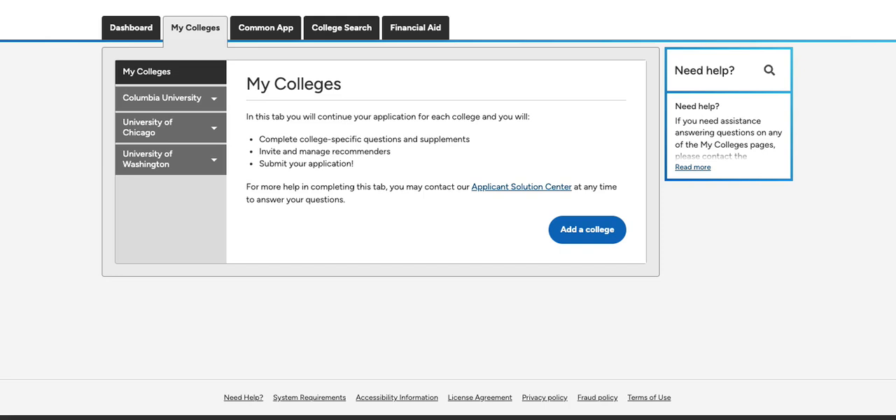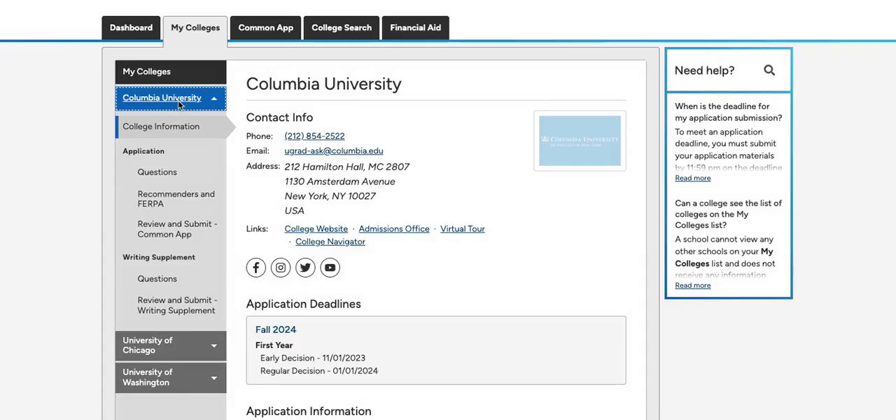So to do this, first you will click on any college in your My Colleges tab, and then on Recommenders and FERPA.